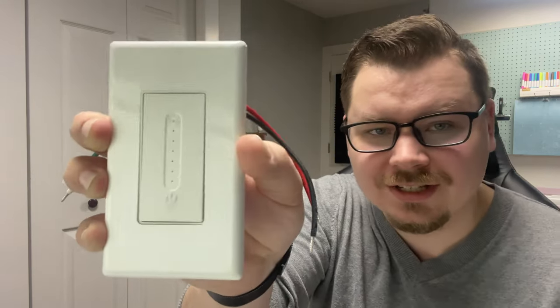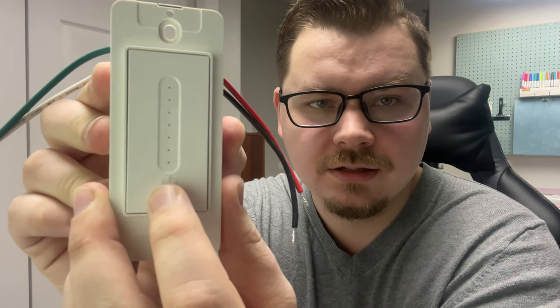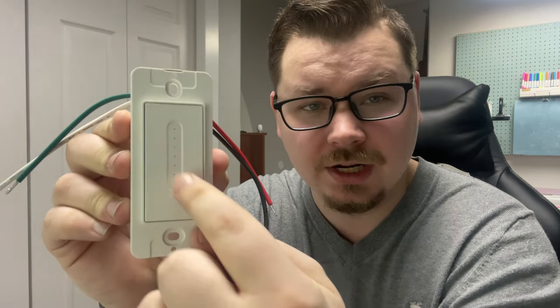Just to show you this first one here — it has the wires on it, but this is what it would look like if you were to put it on the wall. This one's a little dirty. Now the way it kind of works — you can see there's no cover plate on here — there is a button, so you can push it from anywhere on it. It's just a matter of walking in and tapping it.